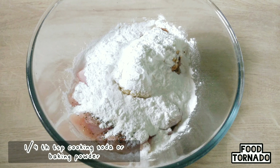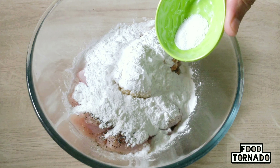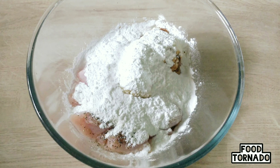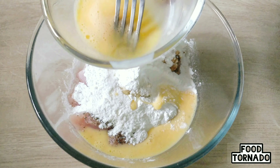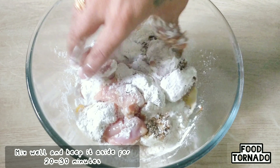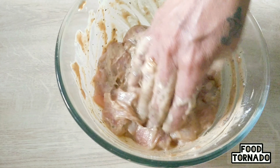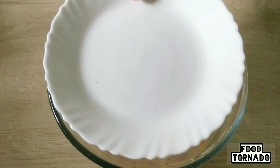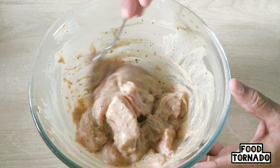The main ingredient is 250g of chicken. I will mix it up and marinate it for 20-30 minutes.